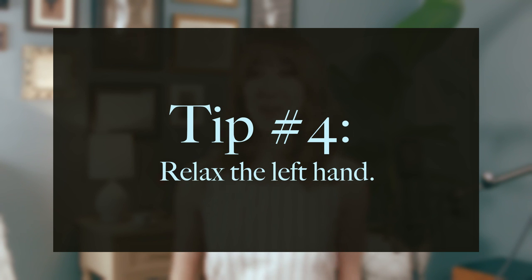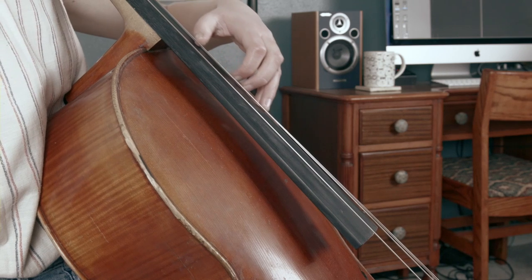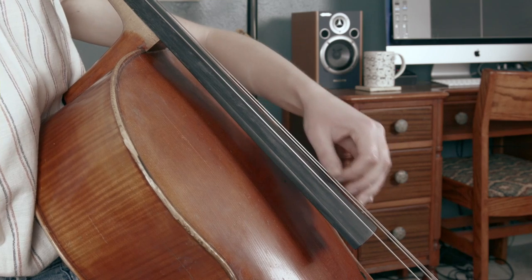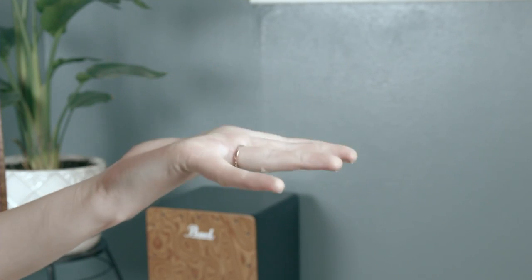Tip number four: relax the left hand. I've already talked about how allowing the thumb to come off the string can cause tension, but there are also other contributors. Contributor number one: the intervals become smaller the further your left hand climbs towards the bridge. This decreasing amount of space can make your hand feel crunched, claustrophobic, and tight. Contributor number two: because of the shrinking intervals, playing in-tune becomes more difficult, and stressing about pitch accuracy is definitely going to add to that left hand tension.